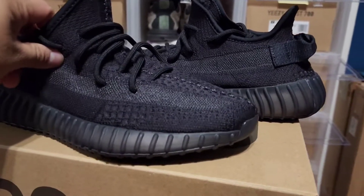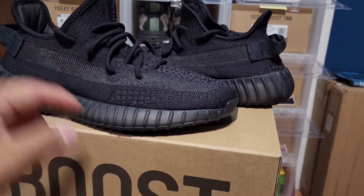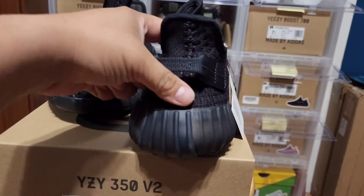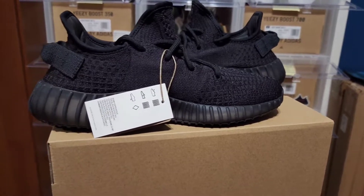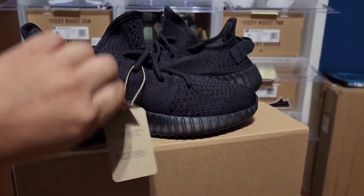One good thing about these is that we got the pull tab, and I'm a fan of the pull tab on the 350s. When a 350 doesn't include the pull tab it kind of kills it for me — they look good without it, don't get me wrong, but they look much better with the pull tab on it.